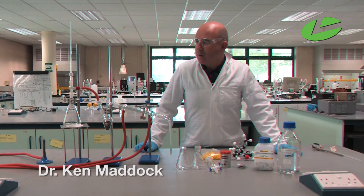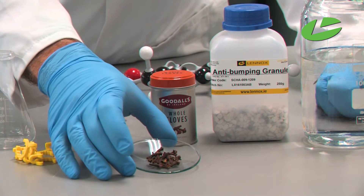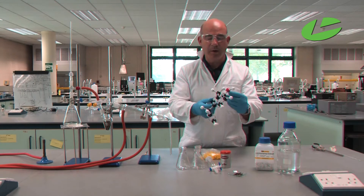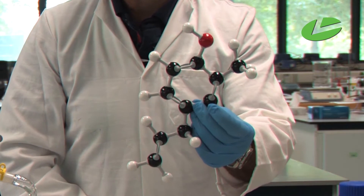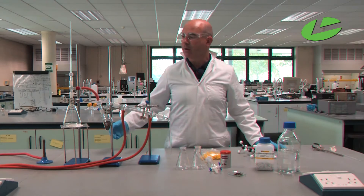In this practical I'm going to be doing the extraction of clove oil from cloves. Here are the cloves I'm going to start off with, and this is the molecular model of eugenol, which is the scientific name for clove oil.